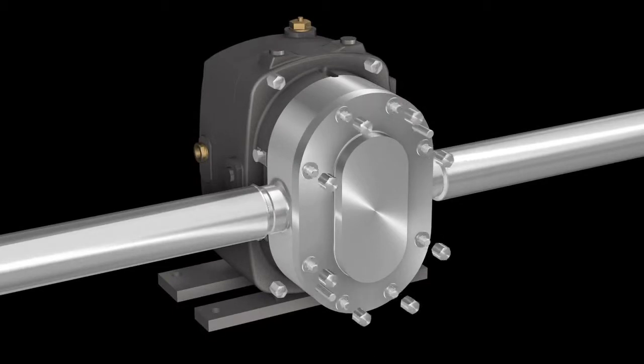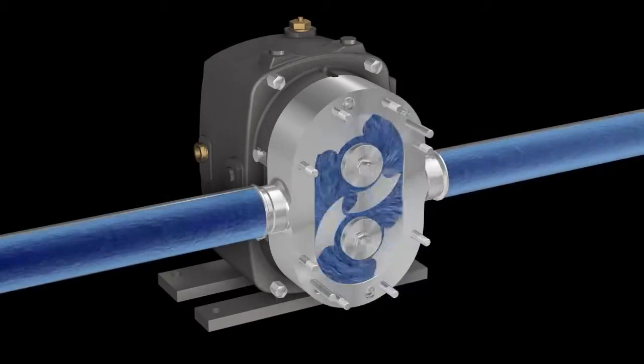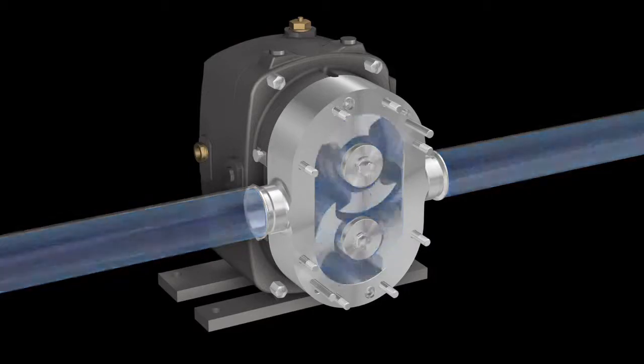Stop rebuilding, replacing and spending your valuable time on other positive displacement pumps. The Fristam FKL is the most durable sanitary PD pump available. Designed for low maintenance, gentle product handling and reliable service, it simply runs better and lasts longer.